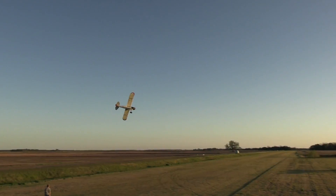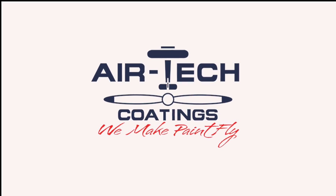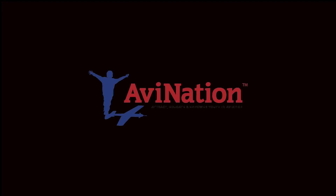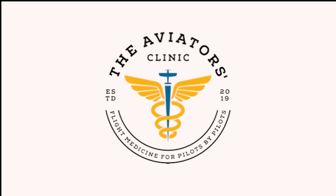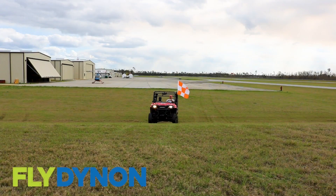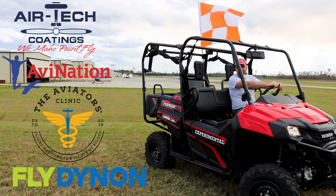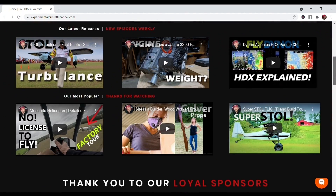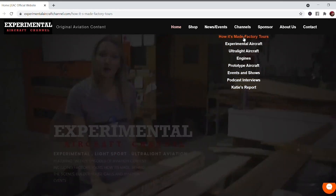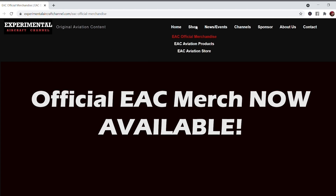We are partnering with great companies like Dynon Avionics at dynon.com, Air Tech Coatings at airtechcoatings.com, AV Nation Youth Magazine at avnationusa.com, and The Aviators Clinic at aviatorsclinic.com. Take a moment to visit their websites at the links found below in the description. Visit our website at experimentalaircraftchannel.com for events, our video library arranged in easy-to-find playlists on specific topics, affiliate products, aviation merchandise, and much more.